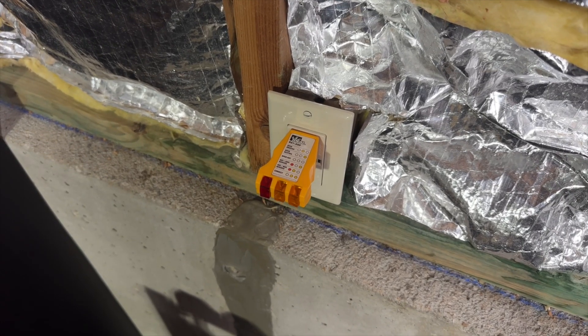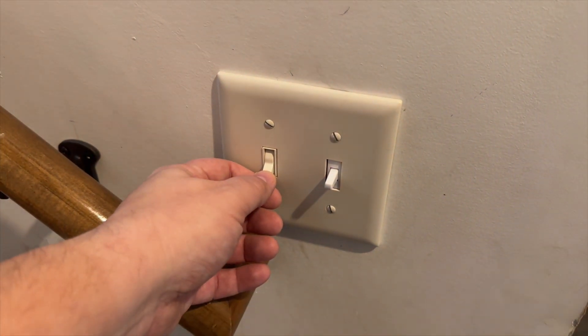You can either test outlets by plugging something into them, like a radio or a light, or you can use a tester like this, which will light up whenever there's power going to those outlets. This can be a lot easier than hauling something around like a floor lamp. To test lights, it's really simple — just go and start turning off lights and see which ones no longer work.